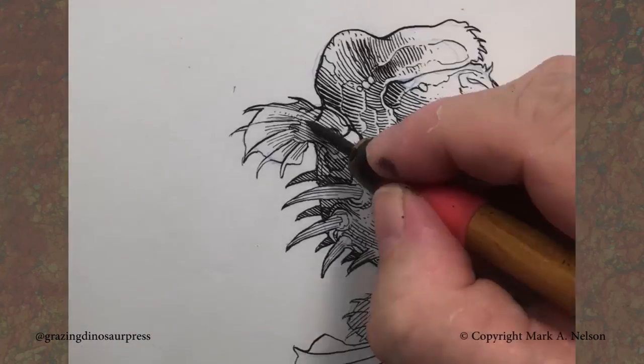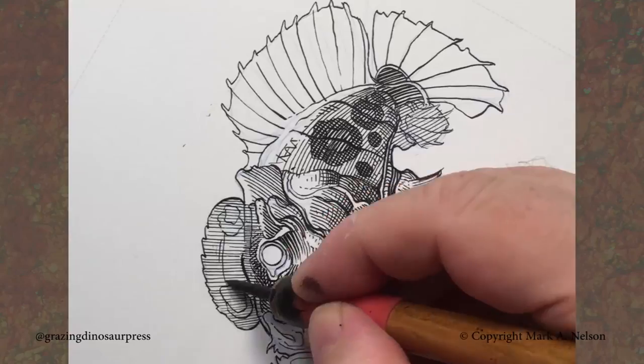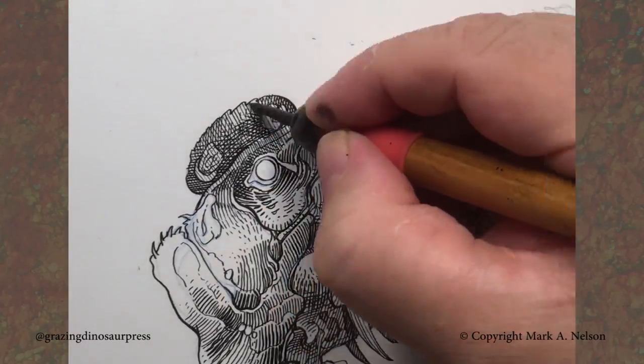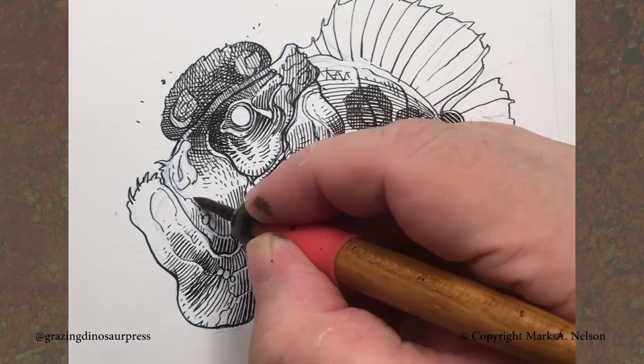Sometimes I'll mix pen and ink and brush. Sometimes I'll just do straight pen and ink. Sometimes I do tighter pencils. The thing is I always approach each drawing a little bit differently because I just think it's kind of fun to face these new challenges and ask yourself,